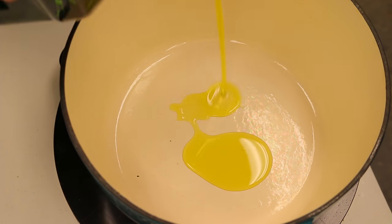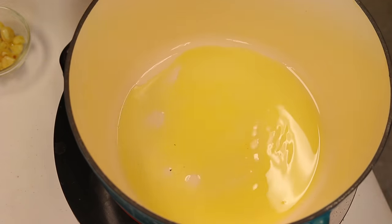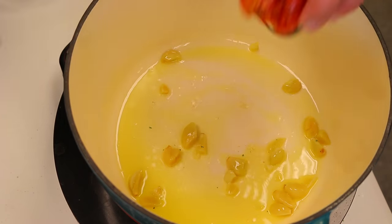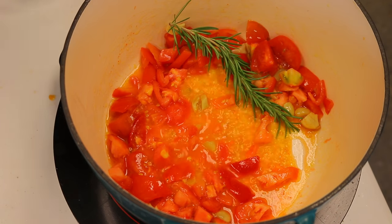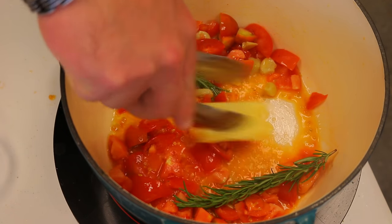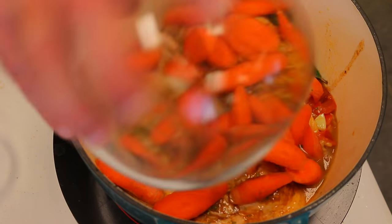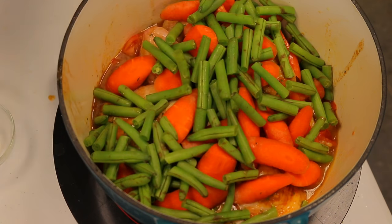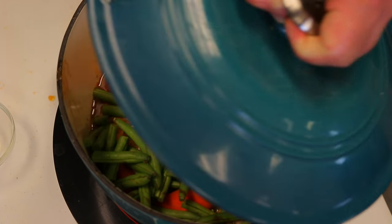Now we're going into the dutch oven with one tablespoon of olive oil — let that get hot. Then we drop in the garlic and other aromatics: garlic, tomato, rosemary, and butter. Drop some of that marinade on there as well, then cover it and come back in about 15 to 20 minutes to turn it around.